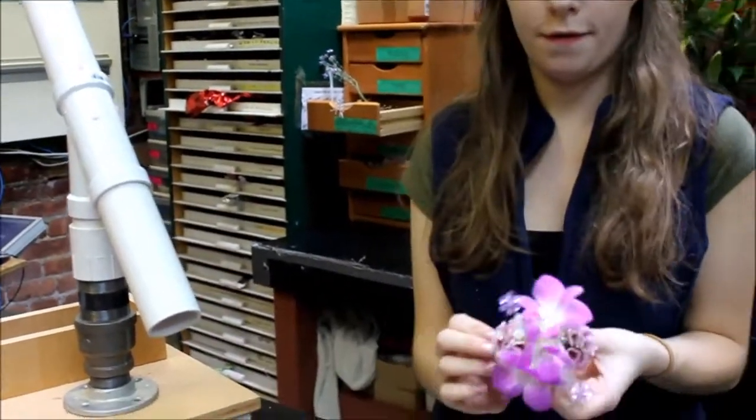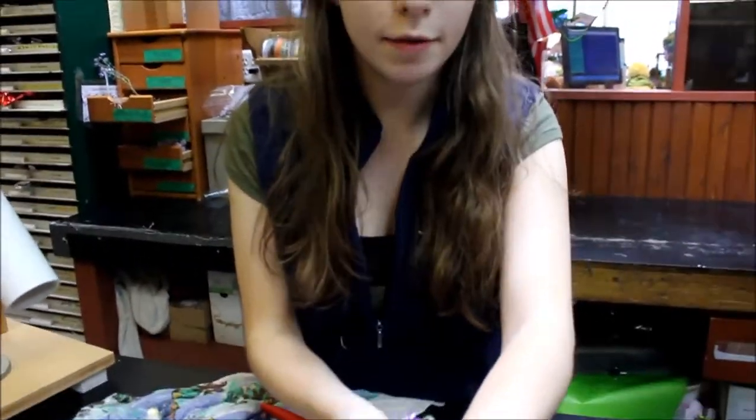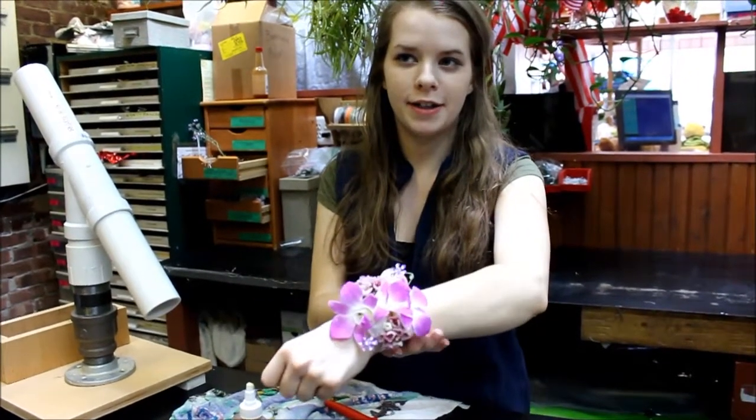Take it off, cut it, and you're ready to go. You can do all different types of creations, and that will stick. You don't need to worry about it falling off or damaging the flowers — it doesn't even stain them. Just don't do it with hot bling.